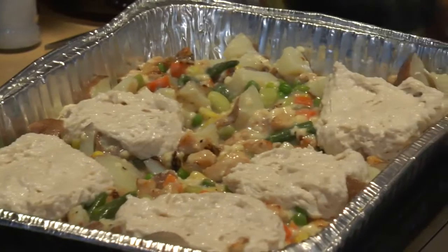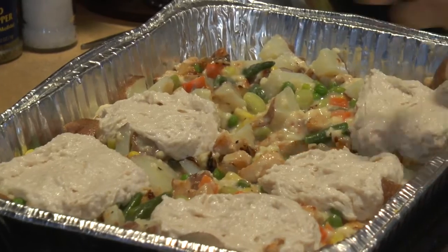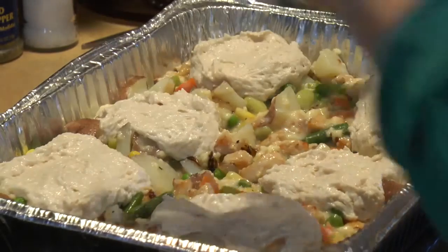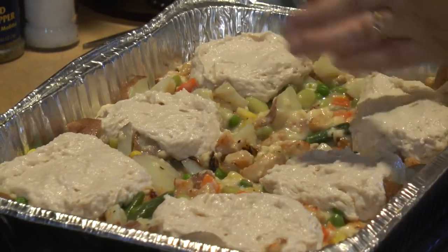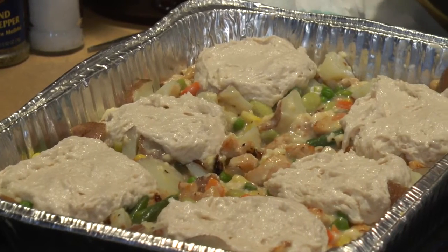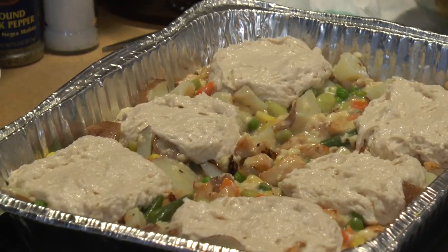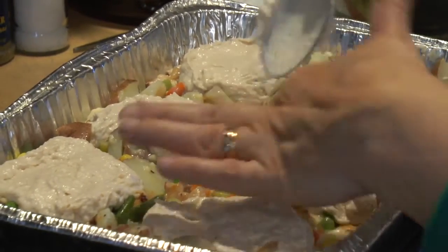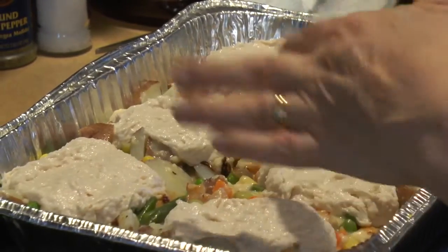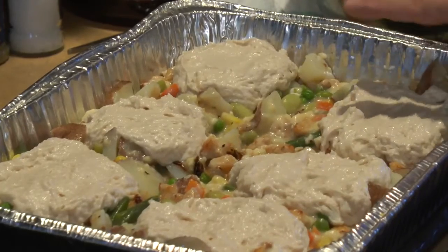One thing you might want to do if you're feeling fancy is get some melted butter and put it on top of the biscuits when they're almost cooked — not right away though. We're going to try to have at least one biscuit for everybody eating. You could make extra mix if you want. This is going into a 375°F oven for about half an hour to 45 minutes, until the biscuits are nice and golden brown.